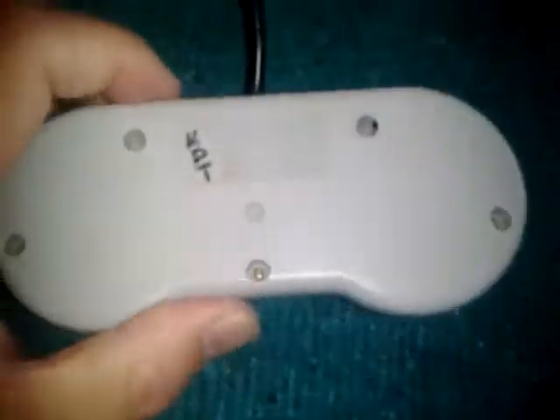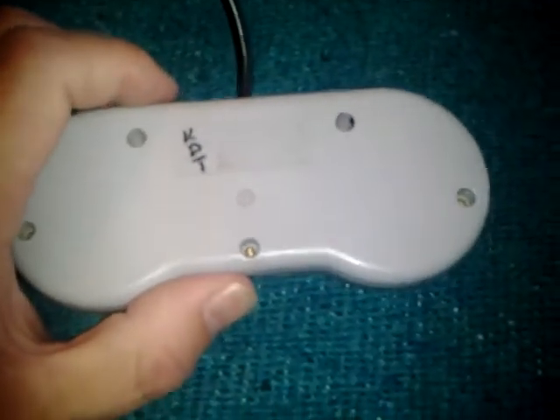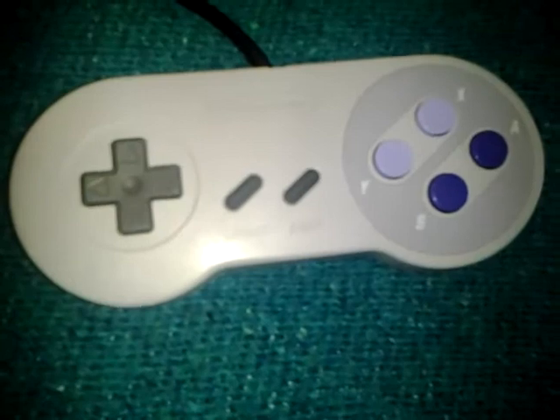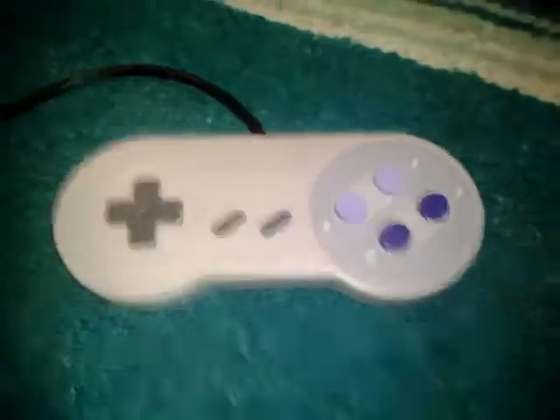It's got a nice long wire on it. This is model number SNES-102 — cool long cord on it. Just an awesome controller. Well guys, hope you enjoyed a look at it — it's out from Texas.